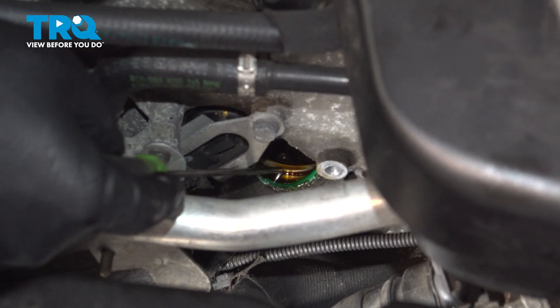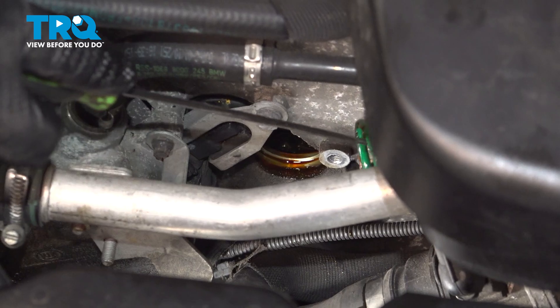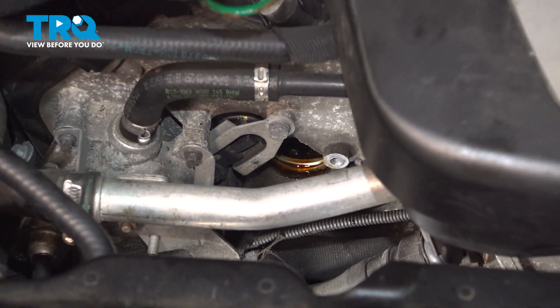There's an O-ring down inside that stayed and did not come with the sensor. So reach down with a right angle pick. Be very careful not to score the surface and remove the O-ring.